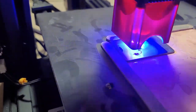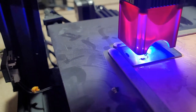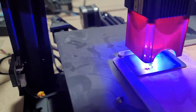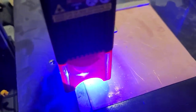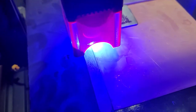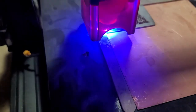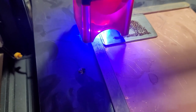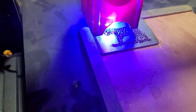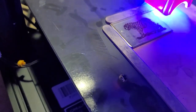I'm burning it on my Ender 3 with the Falcon 10 watt laser. I'm running this at 10 millimeters per second and full power. I mistakenly forgot to turn off the border I used to center up my artwork, so it's cutting that out too.